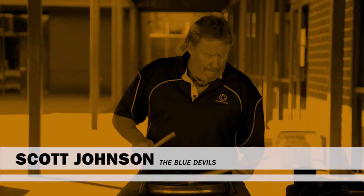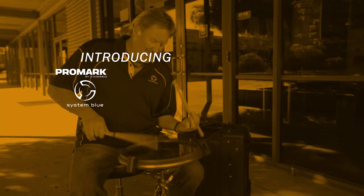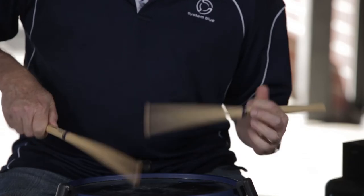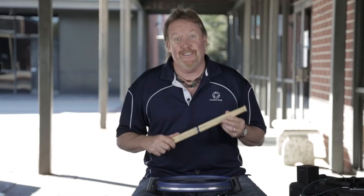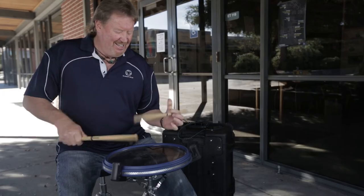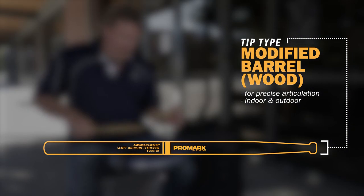I'm Scott Johnson and I'm here to introduce the Promark System Blue DC27 scooters. My favorite sticks. These came out years ago and I'm glad we're able to bring them back. The rebound is so fast due to this tip design that it is a fast stick.